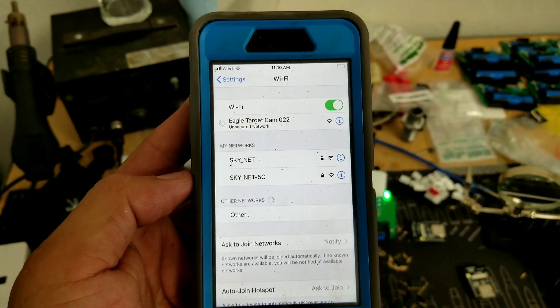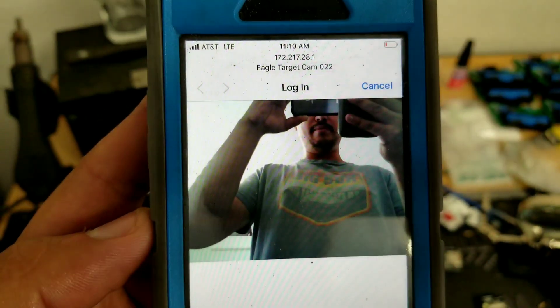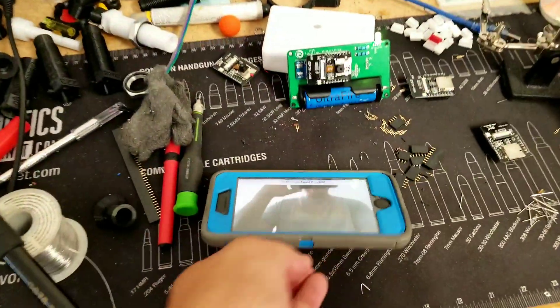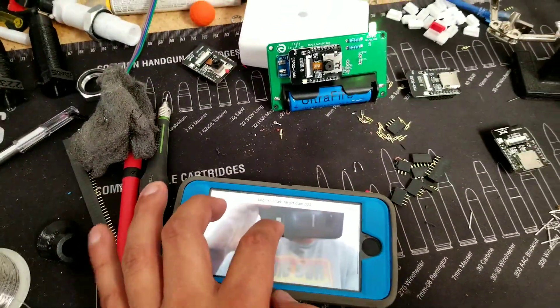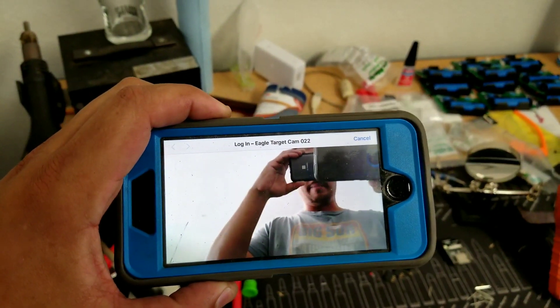Click on it and it'll automatically try to log in. It'll bring up a web capture portal and automatically start streaming. If you flip it over to landscape mode you'll see that you're able to zoom in and pan around to see your target. It works fairly well, it's all automatic, and that's a good benefit for the iPhone.